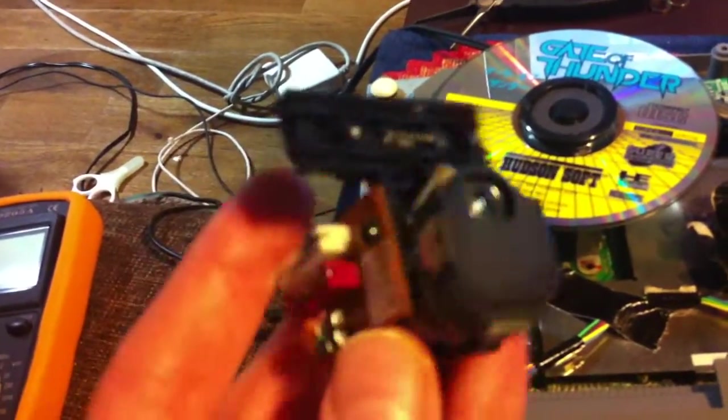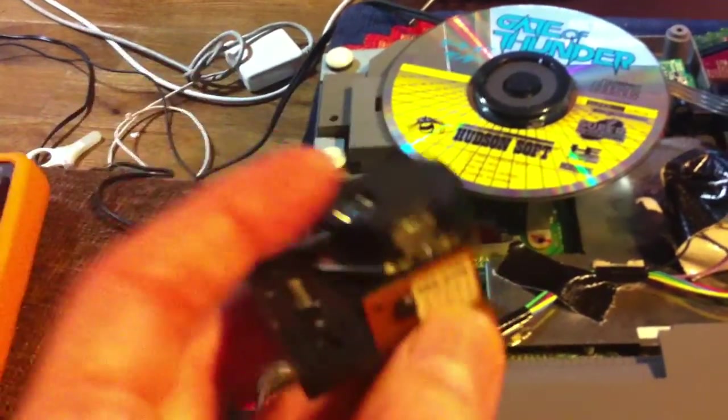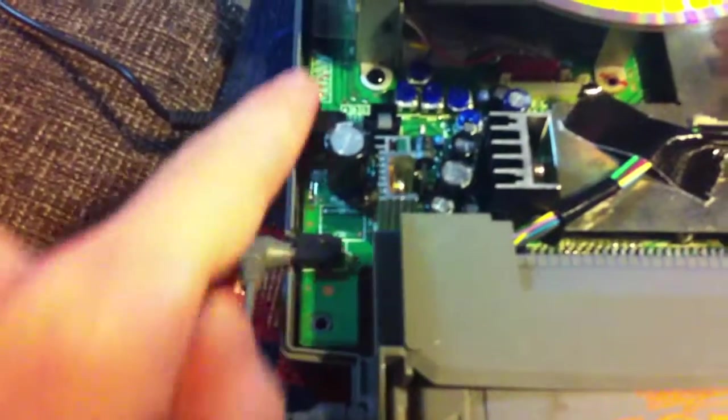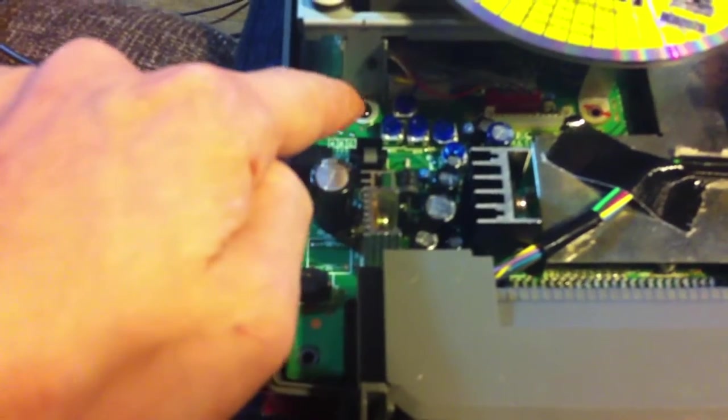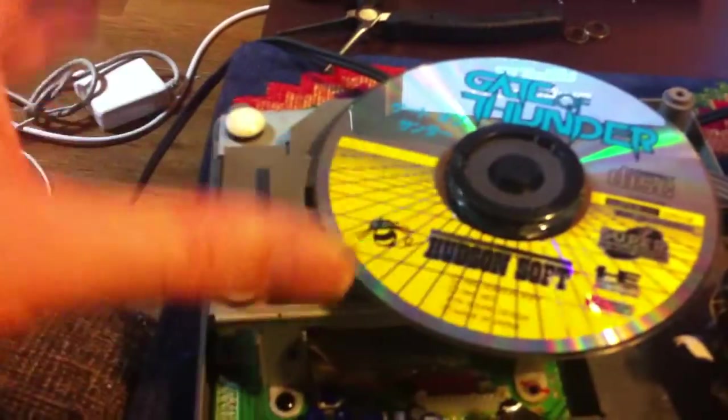The first thing I did was order a new CD drive. This is the used one I took out. I just got today a new CD drive, which I installed already — it's really easy actually. Once you open it, all you have to do is take the motherboard out. There's a plastic piece — it's not even a screw — you have to push it from the bottom. It's like a pressure screw.